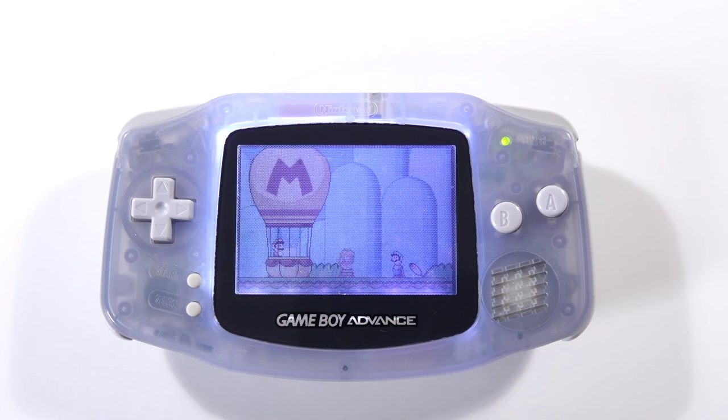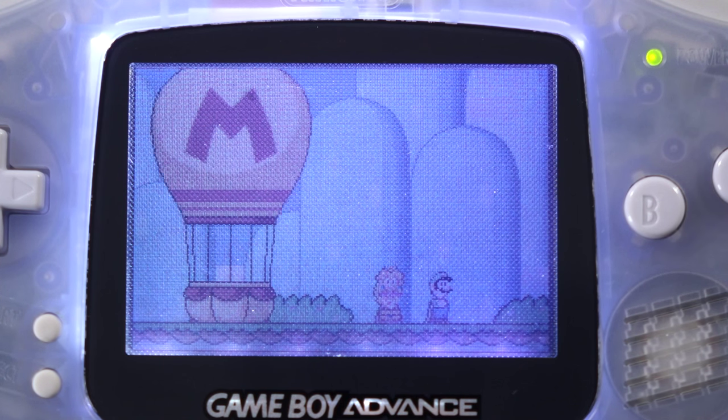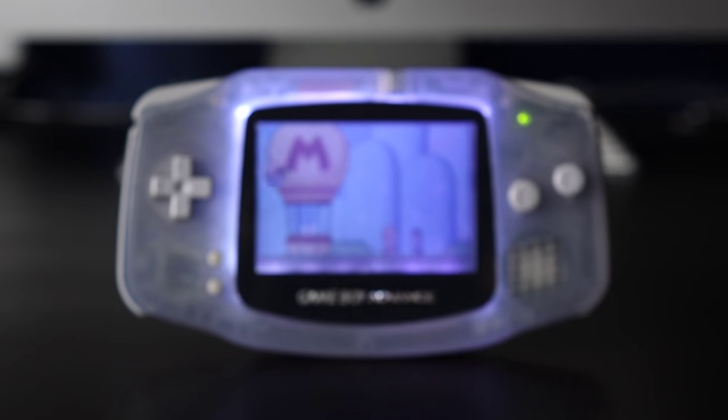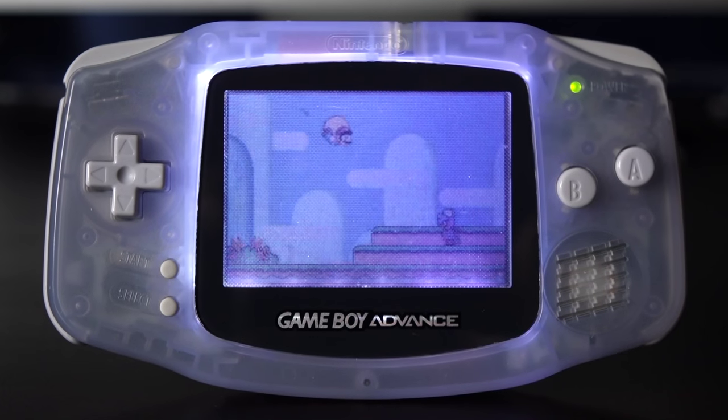The best part is that this is actually a pretty economical mod. The Handheld Legend front light was designed specifically for this purpose, so installation could be kept straightforward. If you're interested in front lighting your original Game Boy Advance, this is, by far, the best way to do it. I owe a big shout out and thank you to Handheld Legend for hooking me up with the parts and pieces necessary to make this video happen.